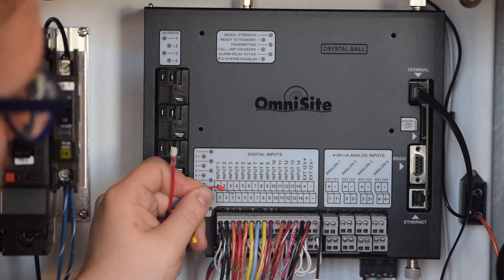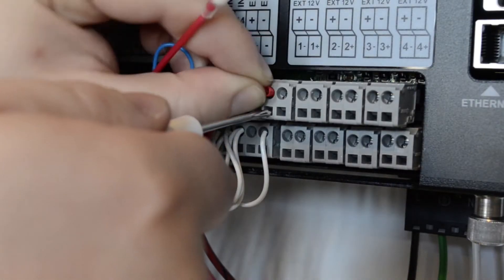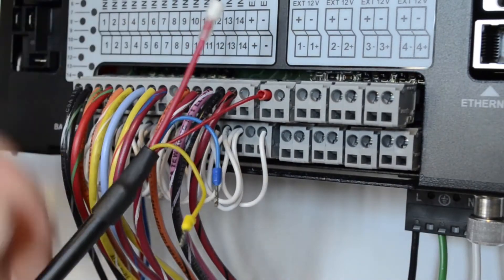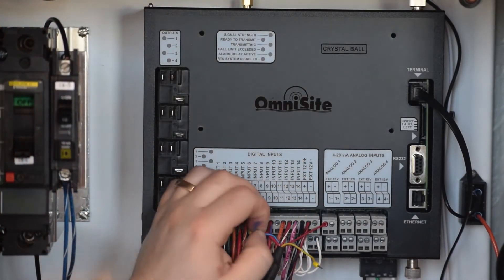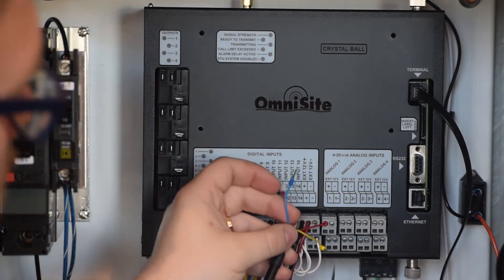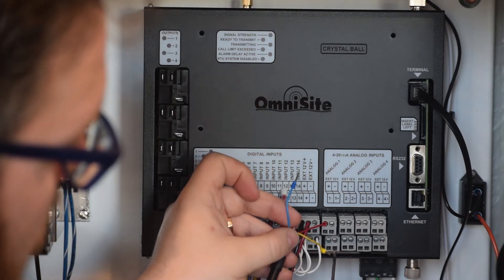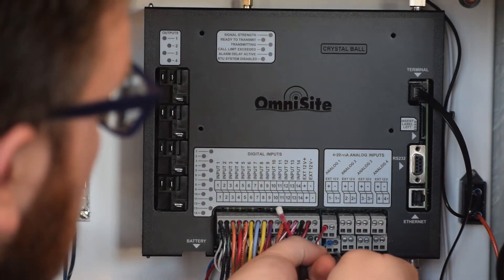You will begin by landing the red power lead on the positive 12-volt power supply terminal for analog input 1. Next, you will land the blue signal positive wire on the signal positive terminal of analog input 1. This is the right-hand terminal on the bottom terminal block.